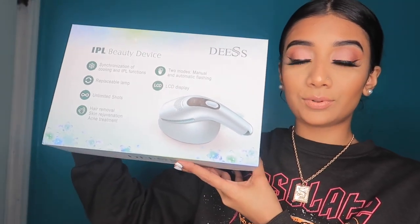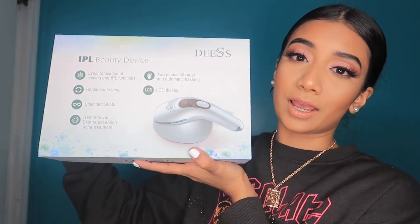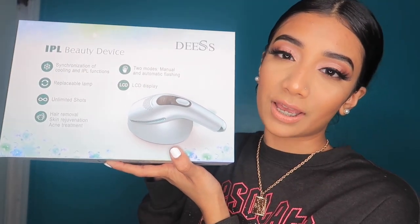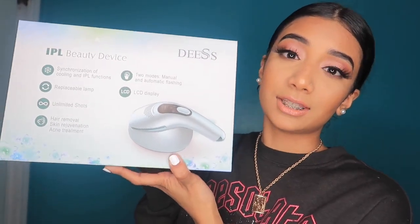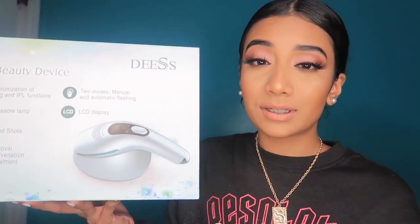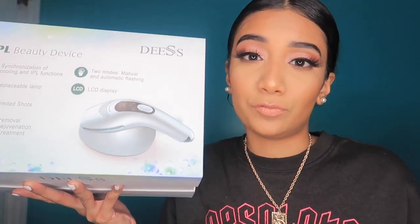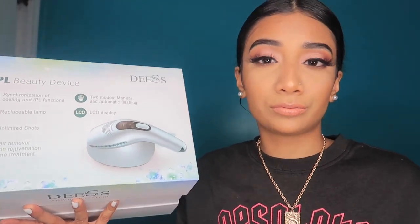I'm going to be honest — since I started using this I have not been consistent; I've used it about one time on my leg. This is the IPL beauty device I've been using by Deez. You can find this on Amazon — I'm going to link it in the description for you guys. I also have a discount code because this system is like $300 and with the discount code it's going to be around $100.